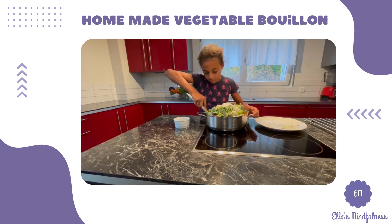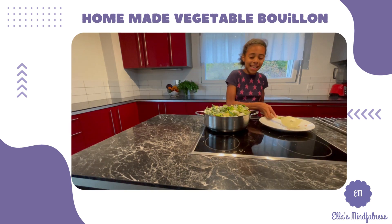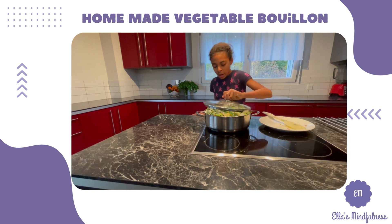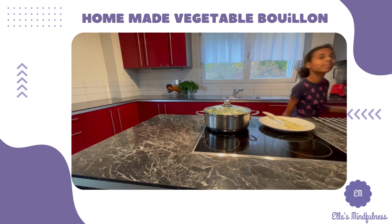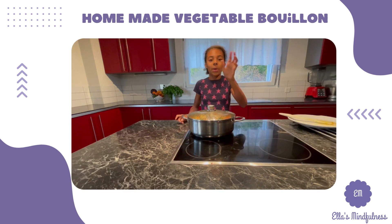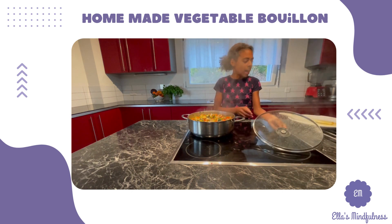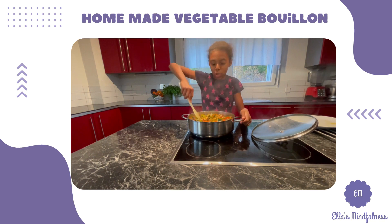I cannot mix this — it looks like my pot is a little bit too small. But we're going to cover it with a lid and check back in 15 minutes. After 10 minutes, this is how it looks. It smells very, very, very good — I'm going to give it a quick stir.